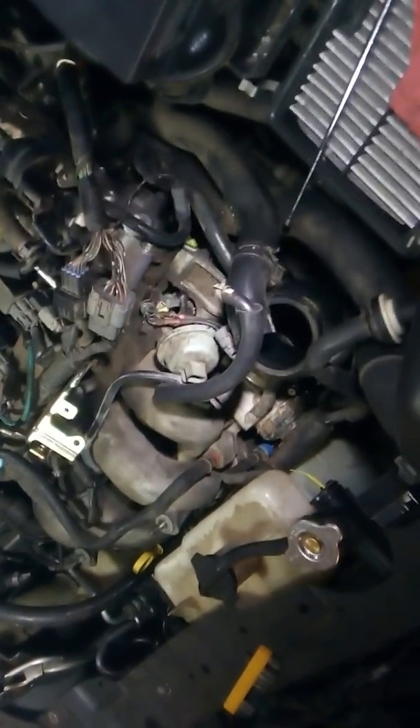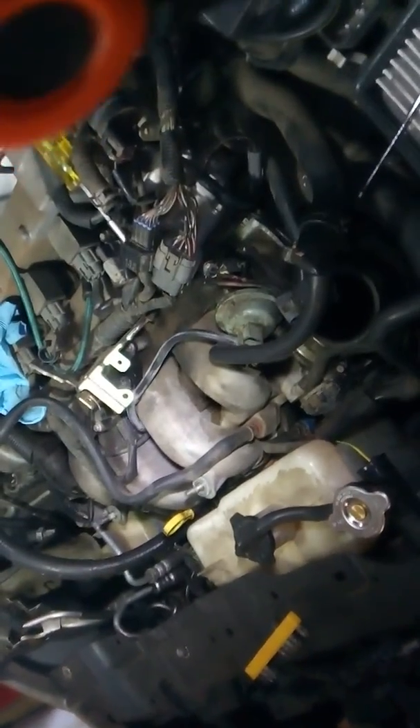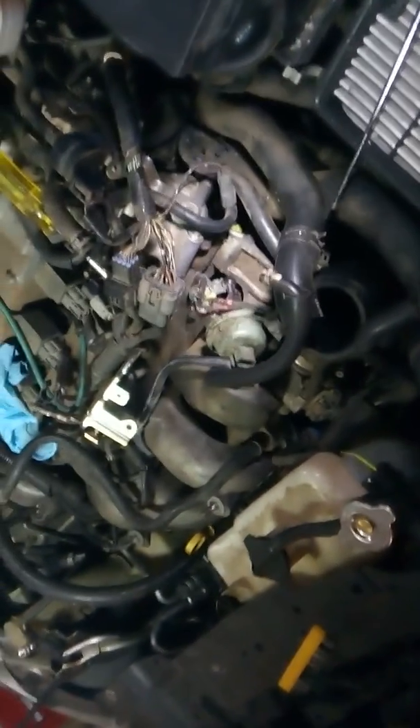Hopefully this helps you guys out. Now, like I said, replace your switch there. Test your vacuum diaphragm. See if your little plastic arm's broken. Bada boom, bada bing. Good luck.